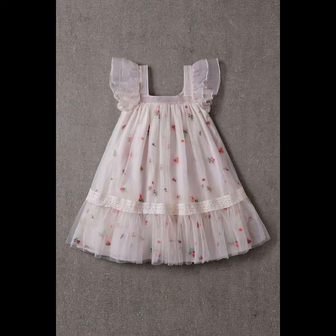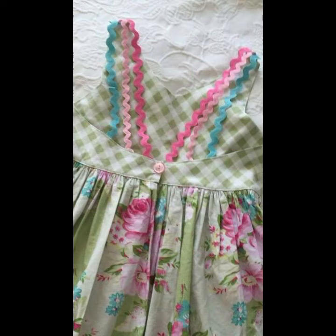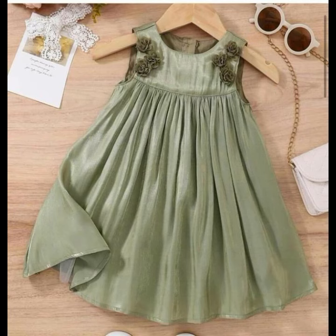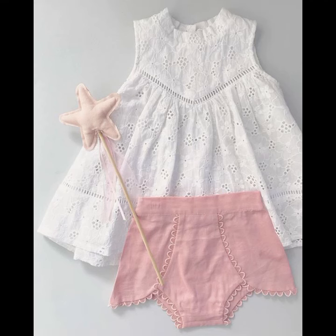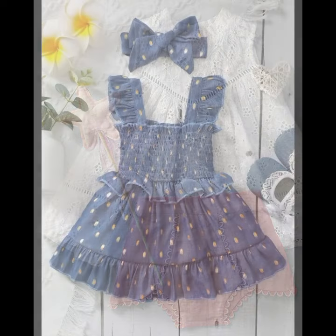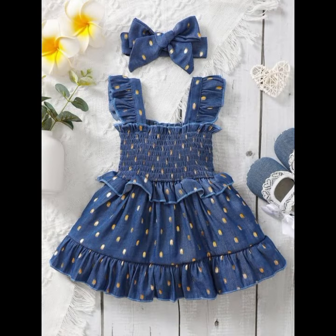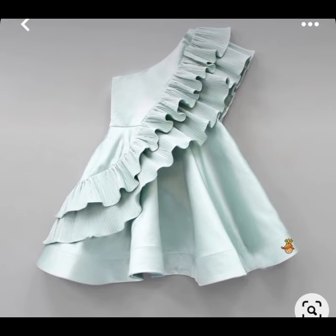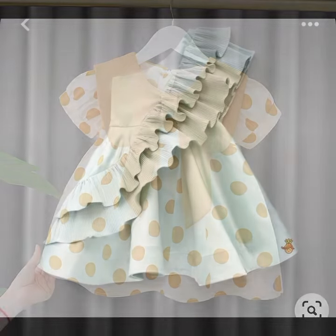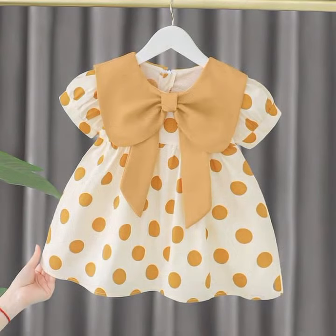یہ جو کہ 30 plus ڈیزائنز ہیں، بہت ہی پیارے plain stuff میں، printed stuff میں اور simple stuff میں، جو بہت ہی خوبصورت styles کے ساتھ stitch کیے گئے ہیں۔ آپ کو screen پر نظر آ رہا ہوگا کہ یہ بہت ہی کم effort میں، بہت ہی کم stuff میں اور بہت ہی کم time میں stitch کیے گئے ہیں اور بہت ہی پیارے اور خوبصورت لگتے ہیں۔ ویڈیو کو end تک دیکھا کریں، ویڈیو کو skip مت کیا کریں، کیونکہ یہ آپ کی طرف سے پیار ہوتا ہے۔